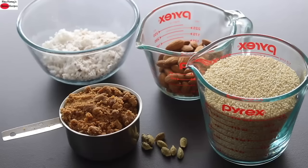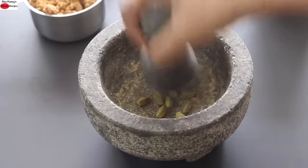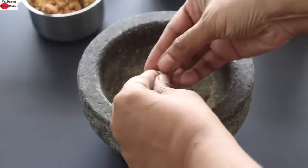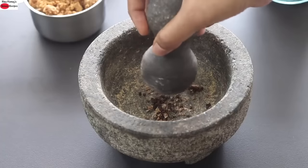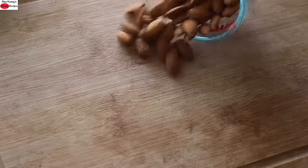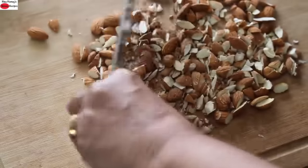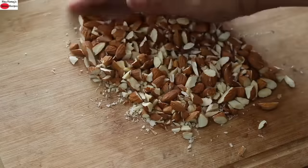First I'm crushing the cardamoms. Once crushed, remove the skin and grind the seeds to a fine powder. Once ground, keep this aside. Next I'm roughly chopping the almonds and keeping them aside.